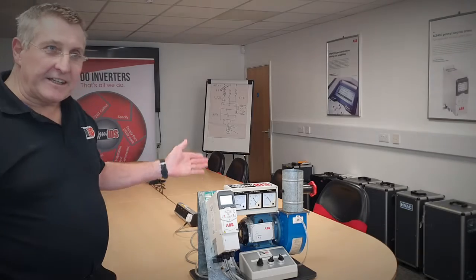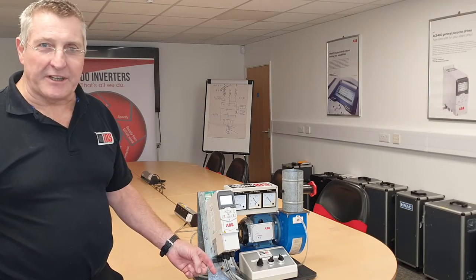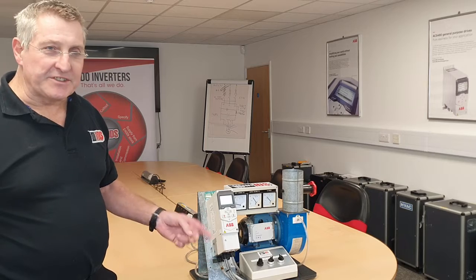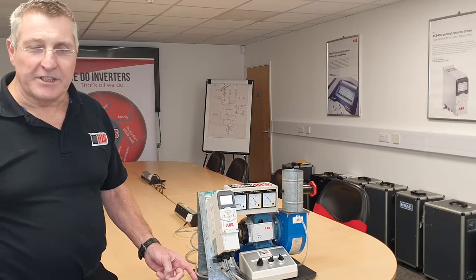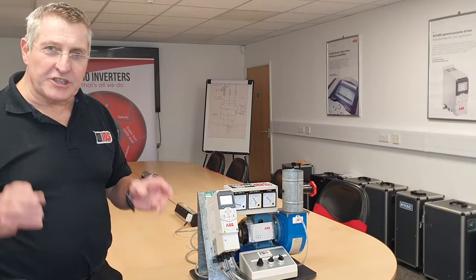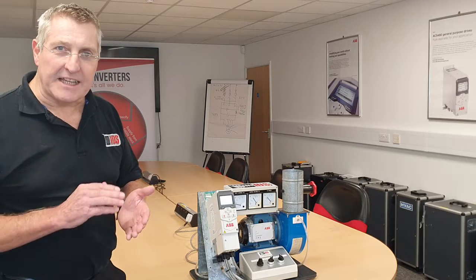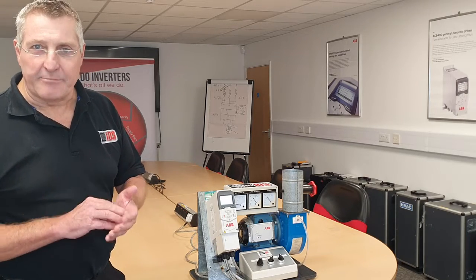You can still hear an electrical noise, and that comes from the switching frequency of the inverter which is set at 4 kilohertz at the moment, which is well within the human audible range. I'm now going to change that switching frequency to 12 kilohertz, which will take it out of the audible range of most adults.